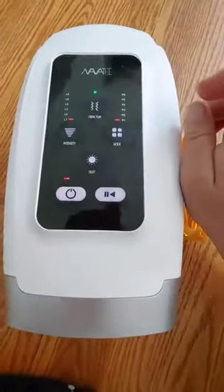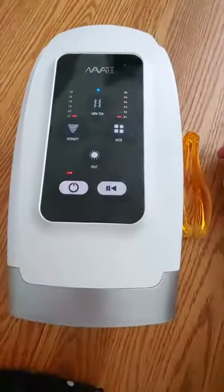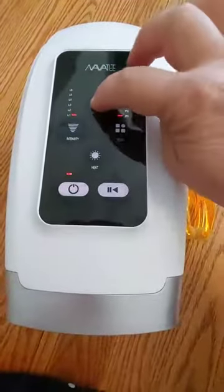The second button is for vibration. You can turn it off, turn it on, or set it to a different level, and then back off again.